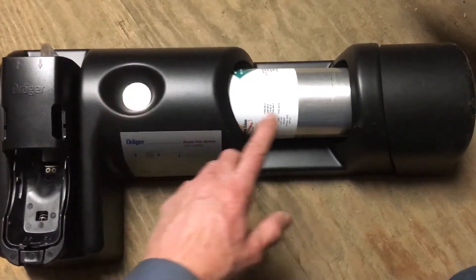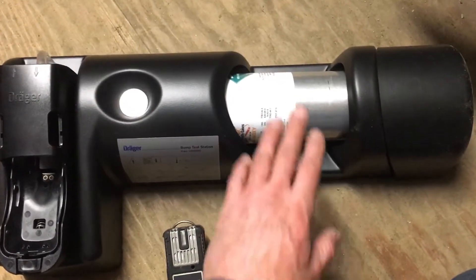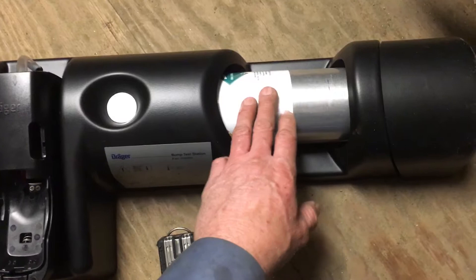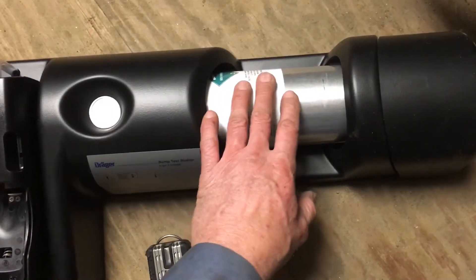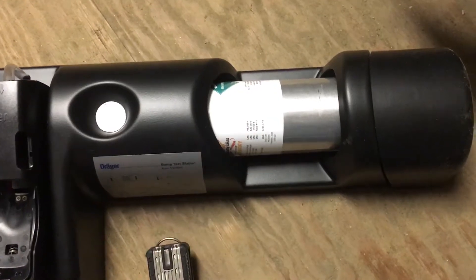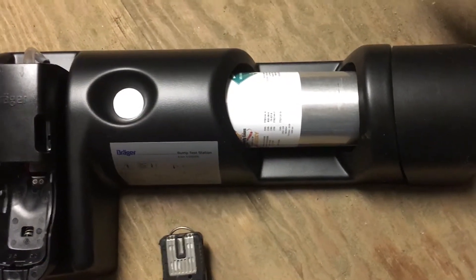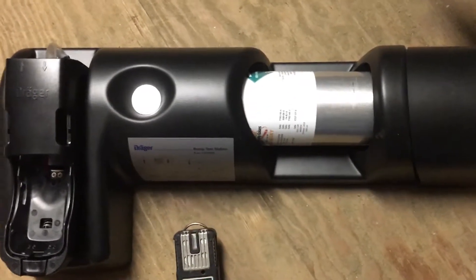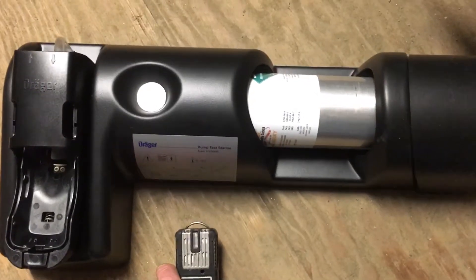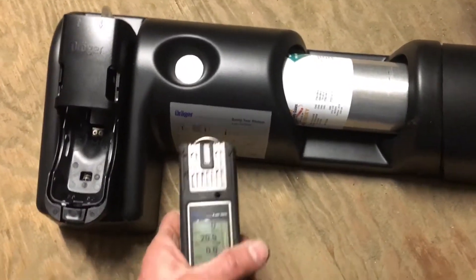First off, looking at your bump test station, you want to make sure by looking at your gauge that you have plenty of cal gas. You don't want to be low on cal gas or it won't act right. You also want to make sure that your cal calibration gas isn't expired — there's an expiration date on the back of your bottle. If it's really close to being expired, it can sometimes act up.